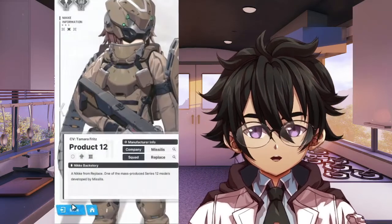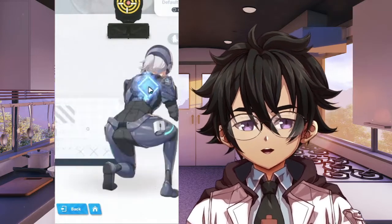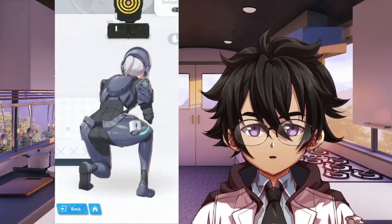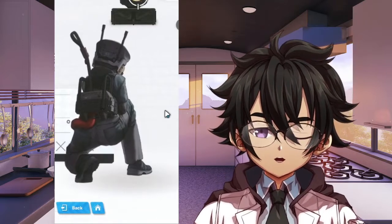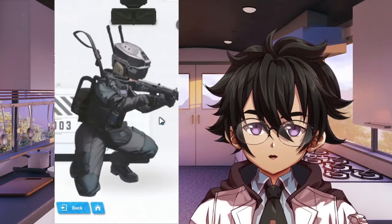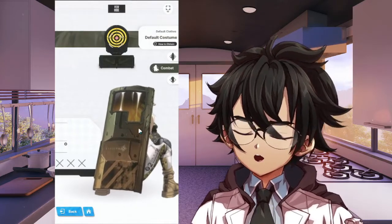One leg down, one leg up — ideally you'd have something to rest that gun on, but in case you don't, that's not too bad. The next stance is actually very stable. A well-trained soldier who can hold that stance for short periods — that's pretty good.